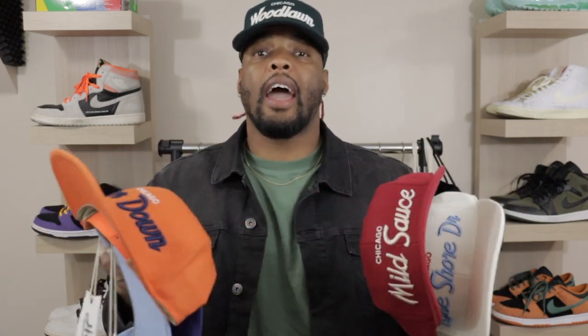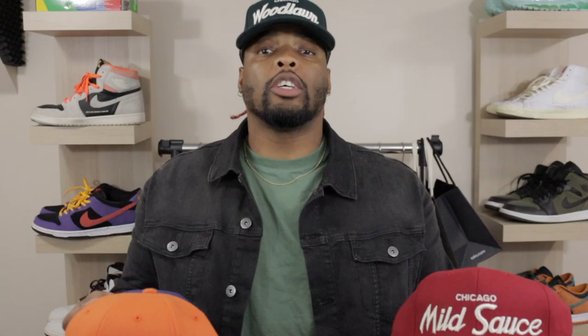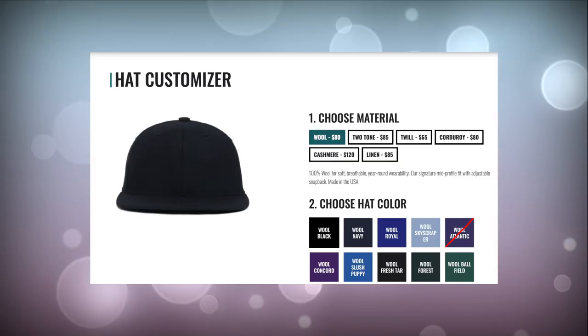What I got right here is about five different hats — I actually have a bundle of like 10 or 12, and all of them are connected to Chicago in some way, shape, or form. One great thing is that you can actually customize these hats the way that you want them. What I like about Hood Hat is the customization, but also the materials you can choose from to create the perfect hat.